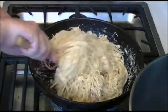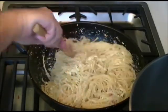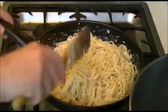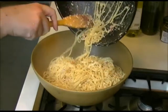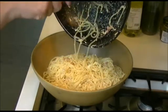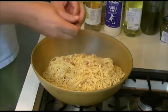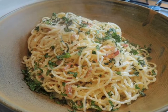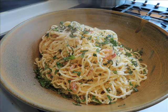So it's more or less ready — give it a good stir and then whack it in a bowl. Then you just need to add the chopped mint. And there you have it — the finished spaghetti carbonara. Serve it with salad, some bread, and enjoy.